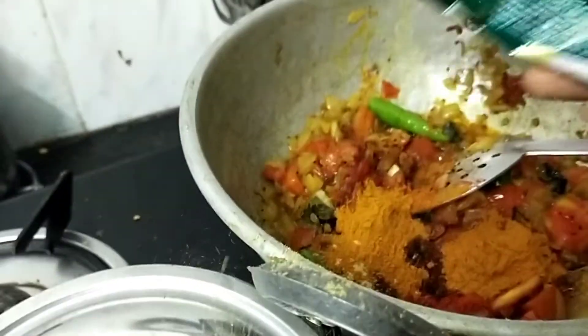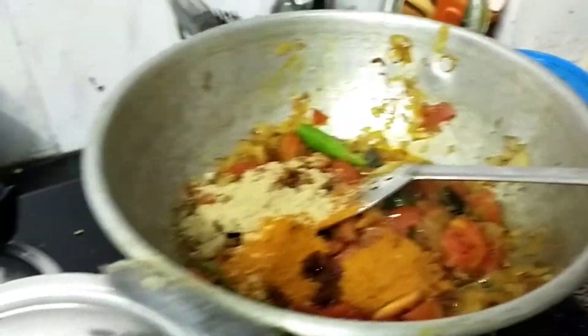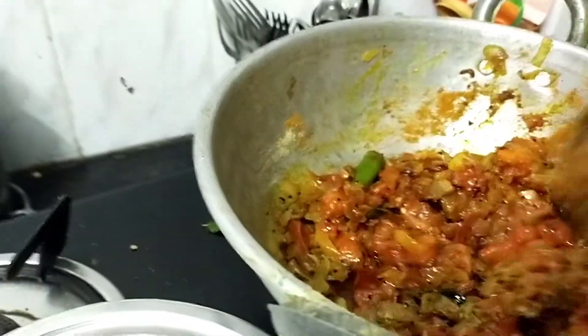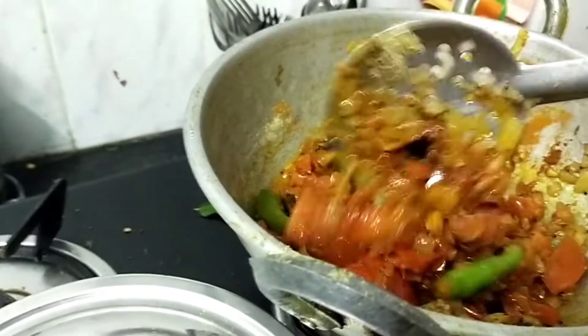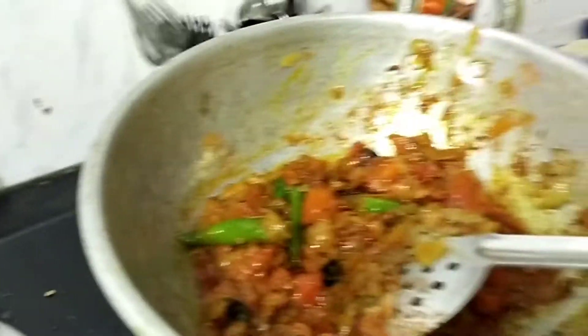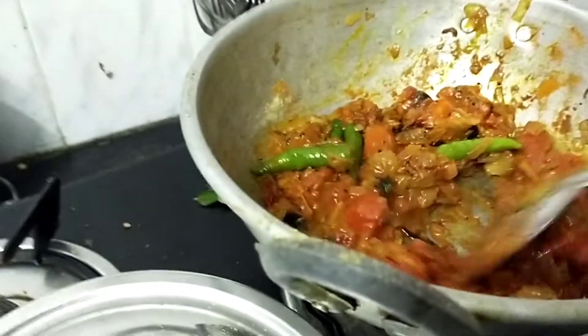We will mix the sauce and mix it in a bit. I am going to mix the masala and mix it up.